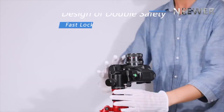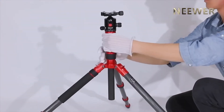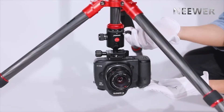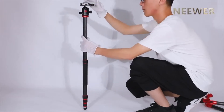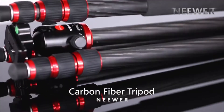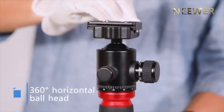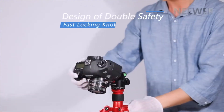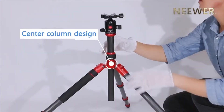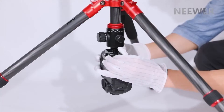The tripod uses four-section legs with twist locks and three locking angles. Neewer also includes a ball head with two locks and a friction control. This tripod also converts into a 56-inch monopod, and the center column inverts for low-angle shots. Other bonuses include a center column hook, a built-in level, a quick-release plate, and a carrying case. Overall, Neewer's 2-in-1 tripod is an excellent alternative that couples a similar feature set without the demanding price.